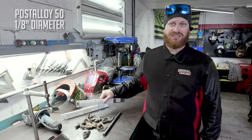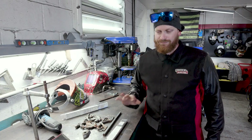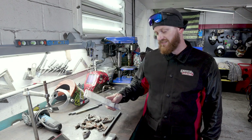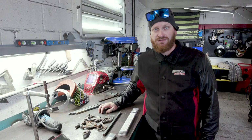Today we're gonna be running Post Alloy 50s. This is a cast iron rod — our eighth-inch rod. We're gonna be running about 85 amps to lay down everything, and then we're gonna use a dissimilar rod, which is also a Post Alloy rod. Let's get set up and see where we go.